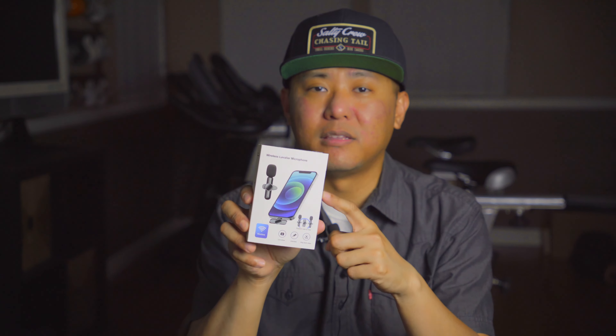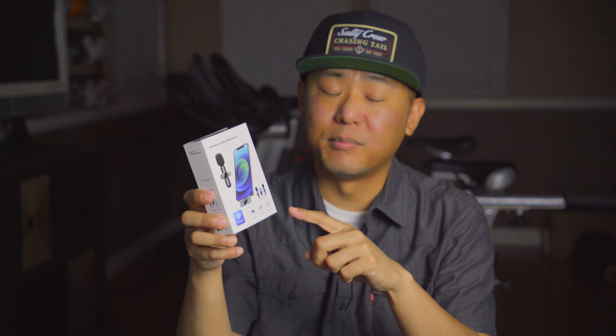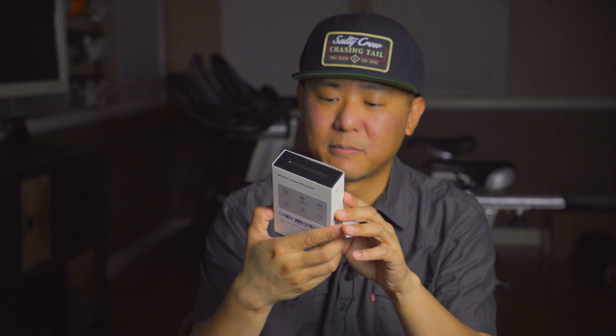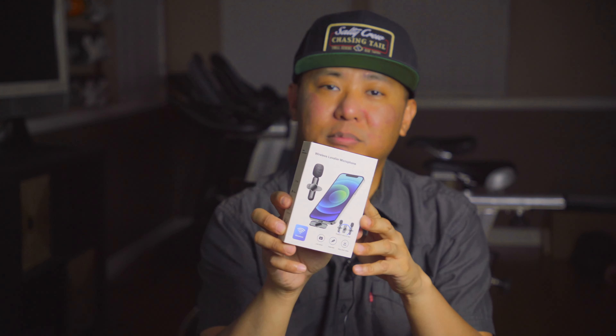I'll go ahead and leave a link to this product in the description below, so definitely click that if you're looking to find out more or possibly purchase it. I definitely recommend it — two thumbs up. Anyway, that was the wireless lavalier microphone set. Thanks for watching. If you're not already, please consider hitting that subscribe button and I will see you guys on the next video.